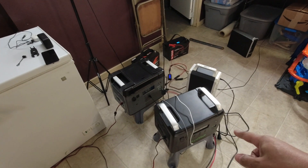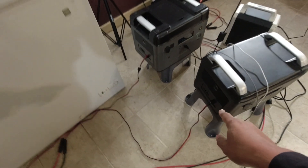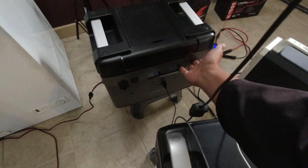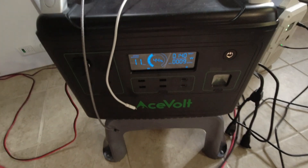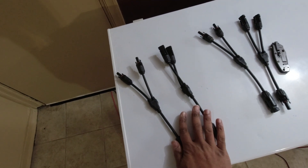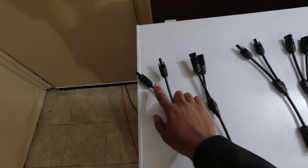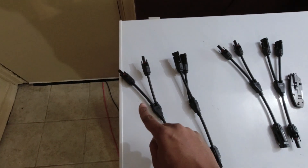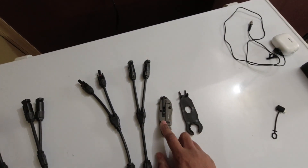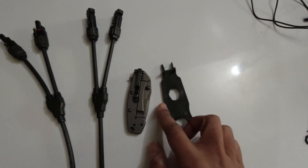I have the Ocotel P2001 and the Ace Fold — they're pretty much the same device. They both have All-Powers MC4 to Anderson connectors going into them. I also have my Kershaw, which is used for dealing with stubborn MC4 connectors, and my Renegy MC4 tool. Those are the tools of the trade.